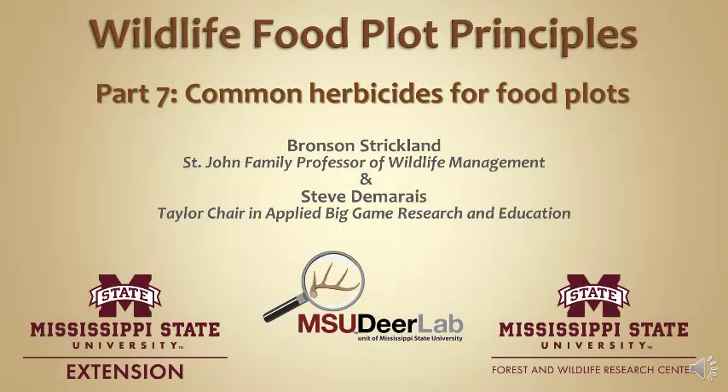Welcome back to the MSU Deer Labs online seminar series brought to you by the Mississippi State University Extension Service and the Forest and Wildlife Research Center. I'm Bronson Strickland and I will be the presenter today. I'd like to also acknowledge my co-author Steve Damaris, colleague of mine and co-director of the MSU Deer Lab. Today I want to focus on all of the aspects of getting a place prepared to plant for food plots — what are all the things you need to do ahead of time, planting equipment, etc. This presentation is about the background and preparation for a food plot system on your property.